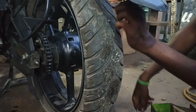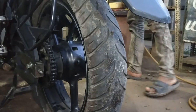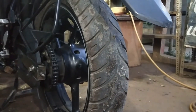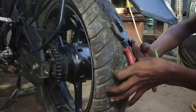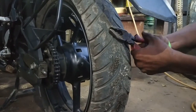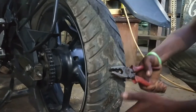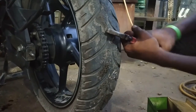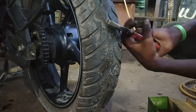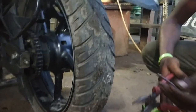So we can fix the puncture and there is a benefit for tubeless tires — we can fix the puncture and it is a bit more comfortable. If it is a tubeless tube, we have to remove and fix the puncture on the tire.